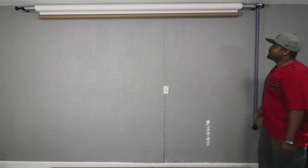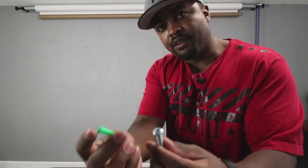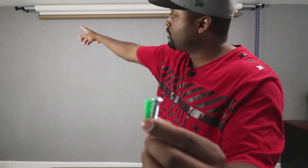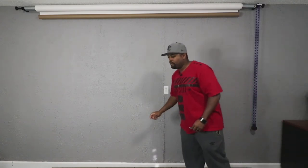For mounting, on one side I've got it right into some studs, so that's solid. On the other side there were no studs at that 10-foot mark, so I used large wall anchors rated to hold about 15 pounds each — I put two of those in. I'm a little concerned about that side, but so far so good. On the stud side I have two-and-a-half inch lag bolts going directly into the stud.